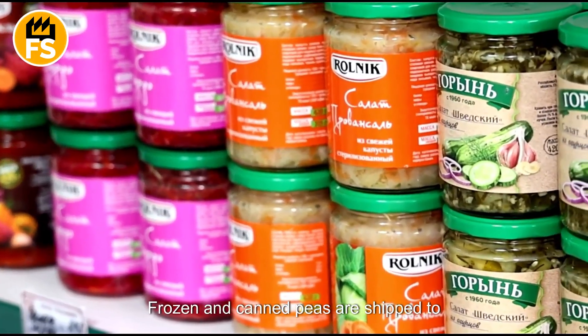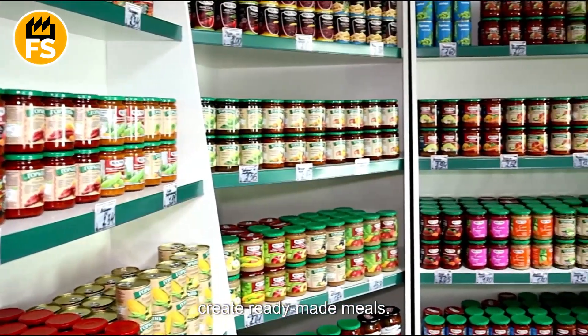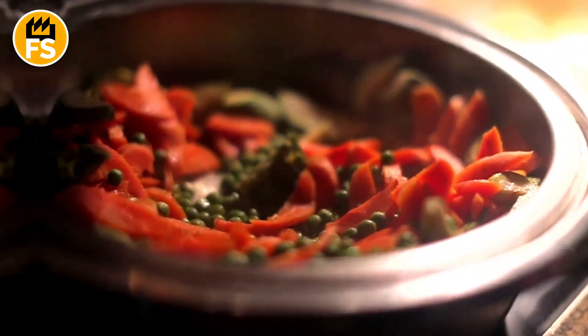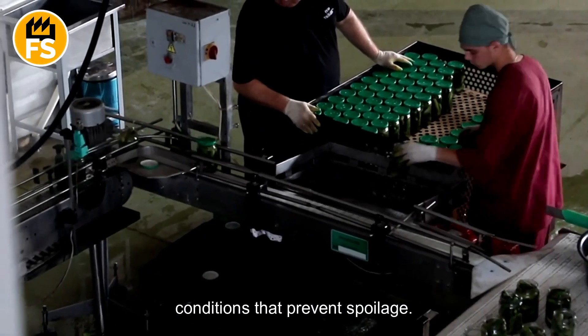Frozen and canned peas are shipped to supermarkets, stores, and markets. They are also used in the food industry to create ready-made meals. Logistics play a crucial role in maintaining the freshness of the peas — frozen peas are transported in refrigerated trucks, while canned peas are shipped under conditions that prevent spoilage.